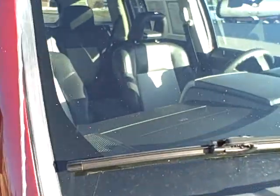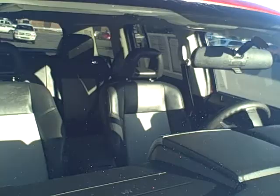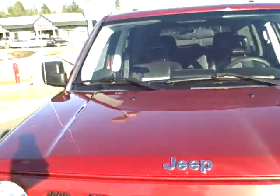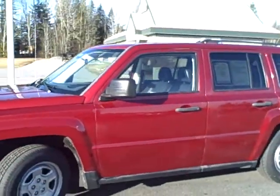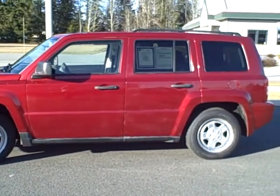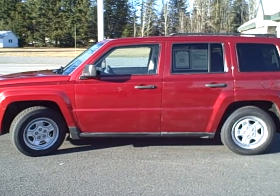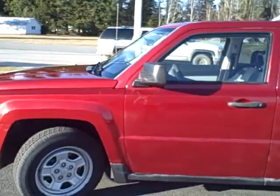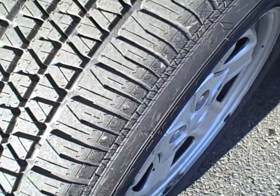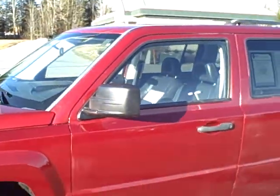I did want to show here on the windshield — there is a chip there and also right there. Those may be something that we'll be replacing. Otherwise Barry, that is the 2007 Jeep Patriot. If you have any questions at all, please get a hold of us here at the dealership at 208-263-2138. I did just notice I forgot to show you the condition of the tires — they are brand new. You can see the little tassels on them still, all four of them are that way. Thanks for watching, Barry.